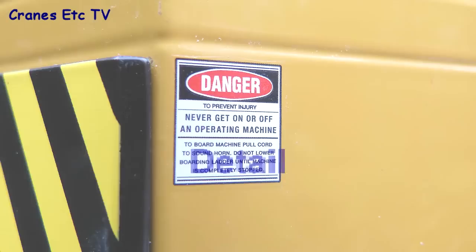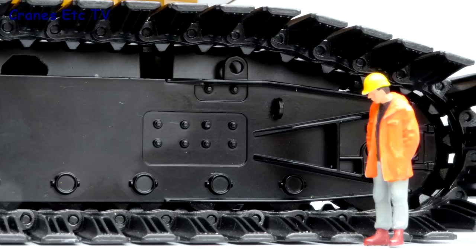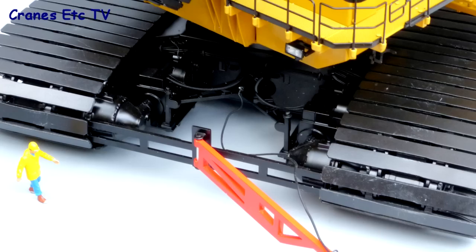Starting at the bottom, the crawler track pads are metal and massive and they're individually pinned together. The track frames are also massive with some heavy detailing within the castings. Between the tracks there's a red stinger which keeps the electric cable clear from the tracks, and there are huge motors that drive the crawlers.